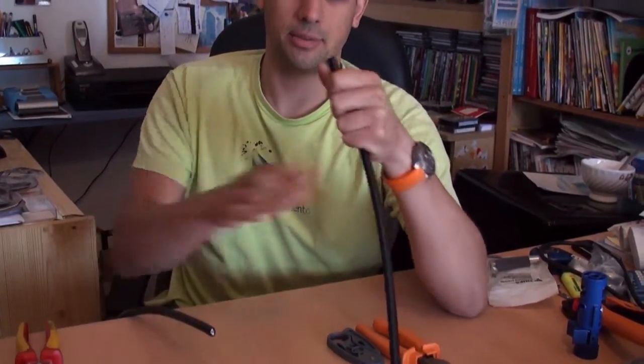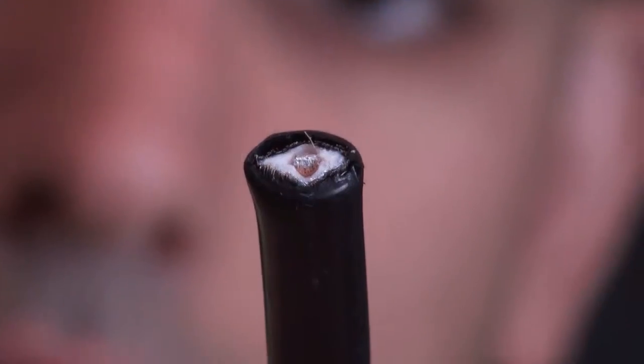What we can see is that the cable is completely smashed. You can see that the cable is completely smashed, and this will create some problems at very high frequencies. So we need to cut it a little better.